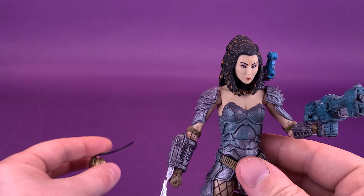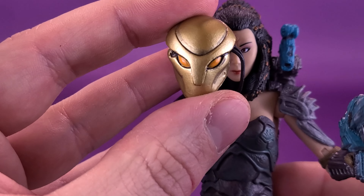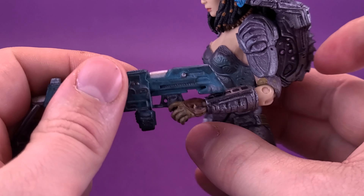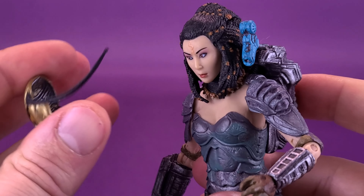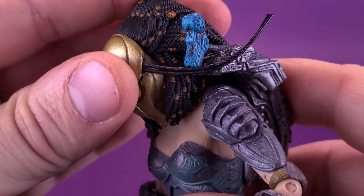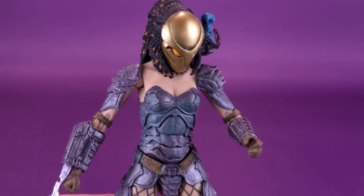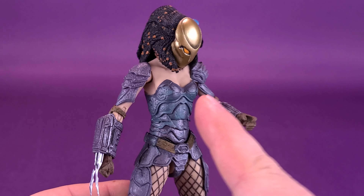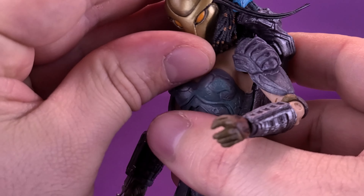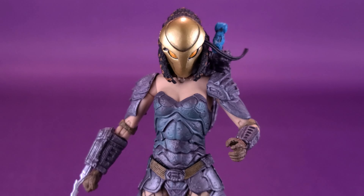The other accessory she comes included with is a bit of a tease — she does come included with the Yautja faceplates, which can fit over top of her head. In order to do that, it's probably best to remove the rifle for the time being. All you have to do is take the plates and tuck the edges on either side inside Machiko's face. The hair helps to hold it in place, but unfortunately it does always result in the faceplate being angled down. Trying to bring it up higher causes it to fall off.